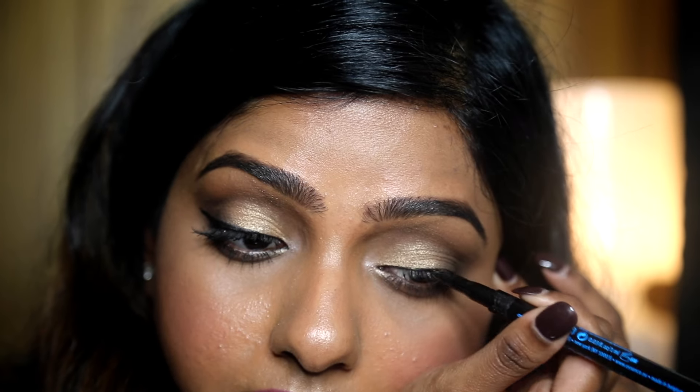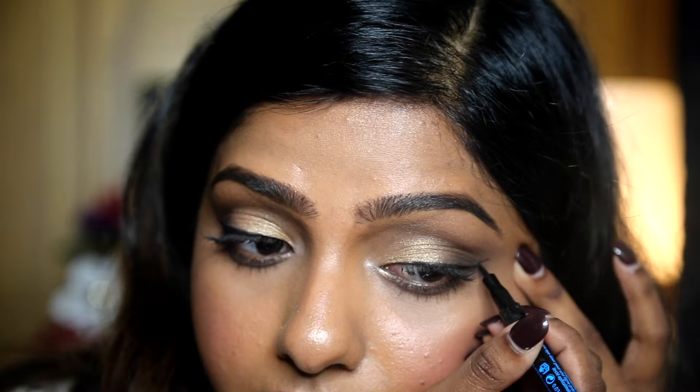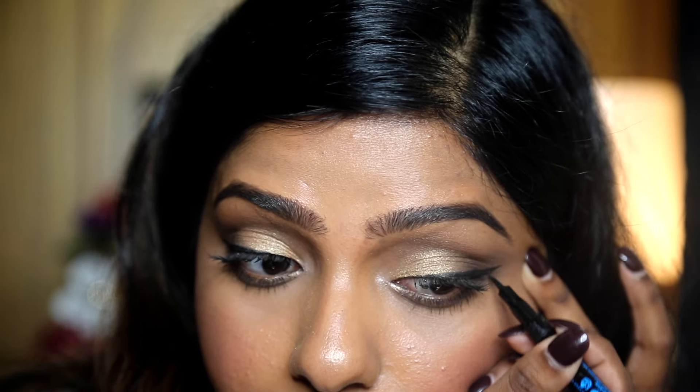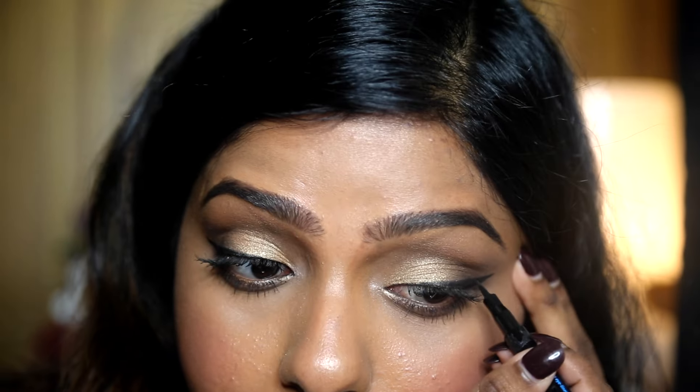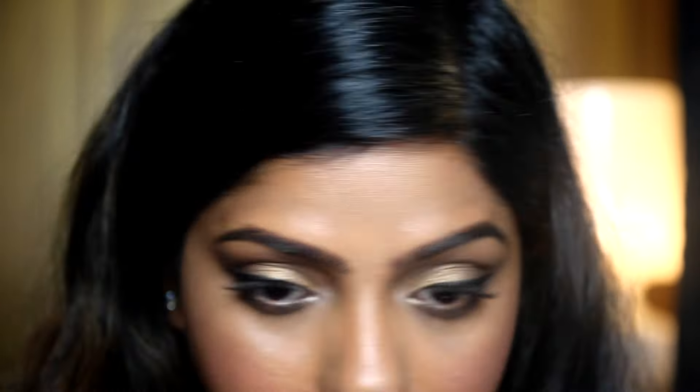Soon you'll be adding things like liner to complete your look. It all just takes practice. Have fun and I'll see you guys soon. Bye!